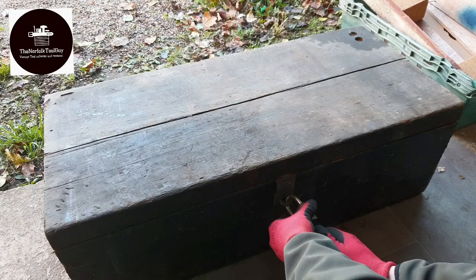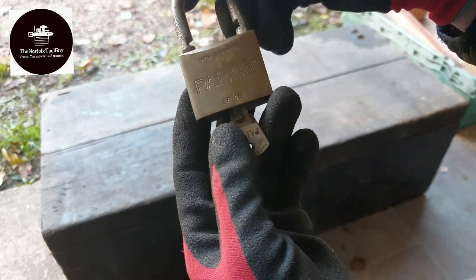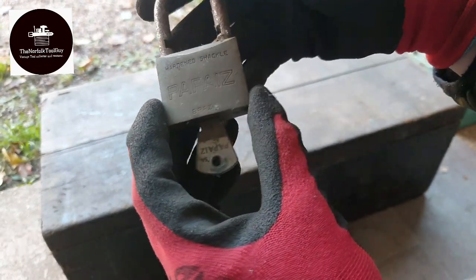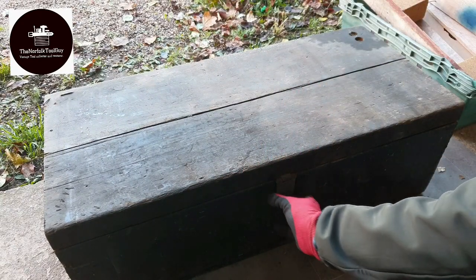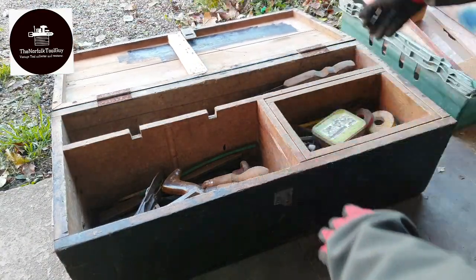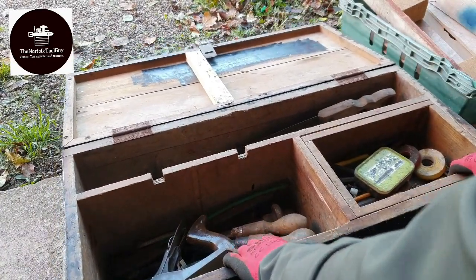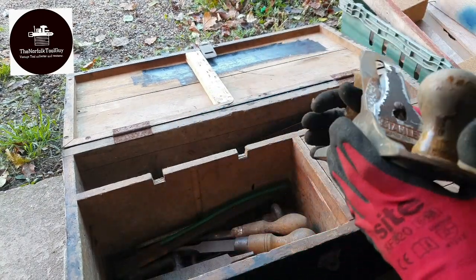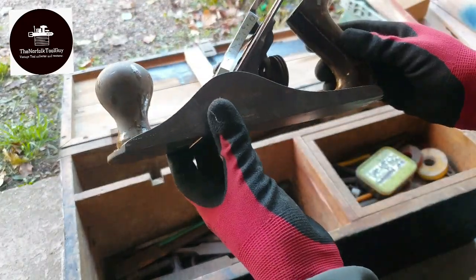I picked up this carpenter's trunk off Facebook Marketplace for just £15 and I thought I'd take you along and have a look at what's inside it. It came with a Papaz padlock made in Brazil, one key, and it's quite a nice, heavy, well-made lock. Let's start with this first drawer - sitting on top is a rather crusty example of a Stanley Bailey number four.